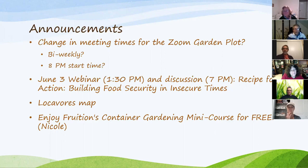This Wednesday the Post Carbon Institute is offering a webinar — it usually starts at 1pm and they usually charge $25 suggested donation but this one is free. If you're interested, email me or Chad. A few of us are also going to discuss it at seven o'clock Wednesday night. It's called 'Recipe for Action: Building Food Security in Insecure Times.' It's a really good organization that usually puts on really good talks, so it'd be interesting.